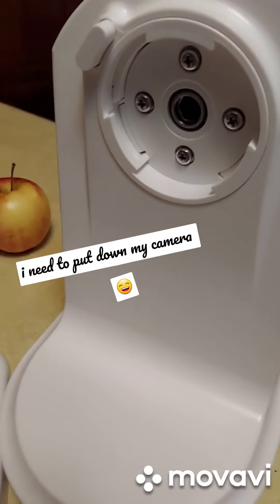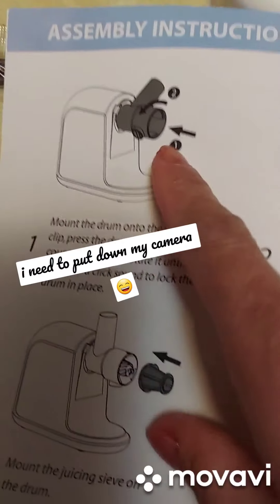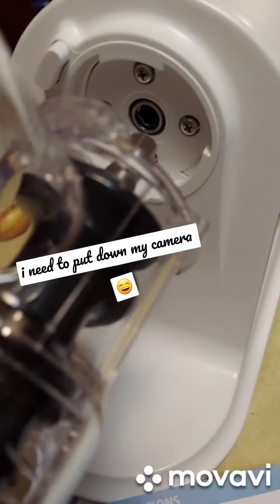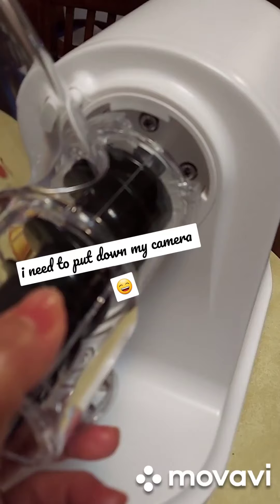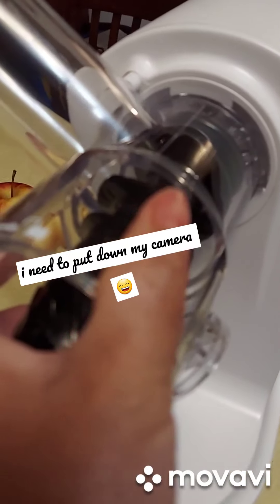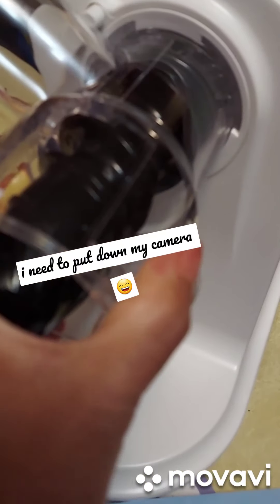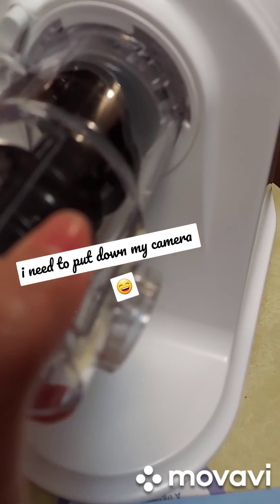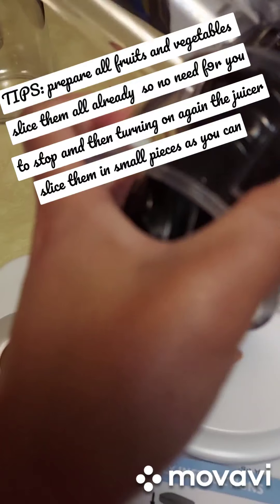Let's look at the manual. It says to find the part and align it like this. You turn it counterclockwise and push it down until you hear a clicking sound.